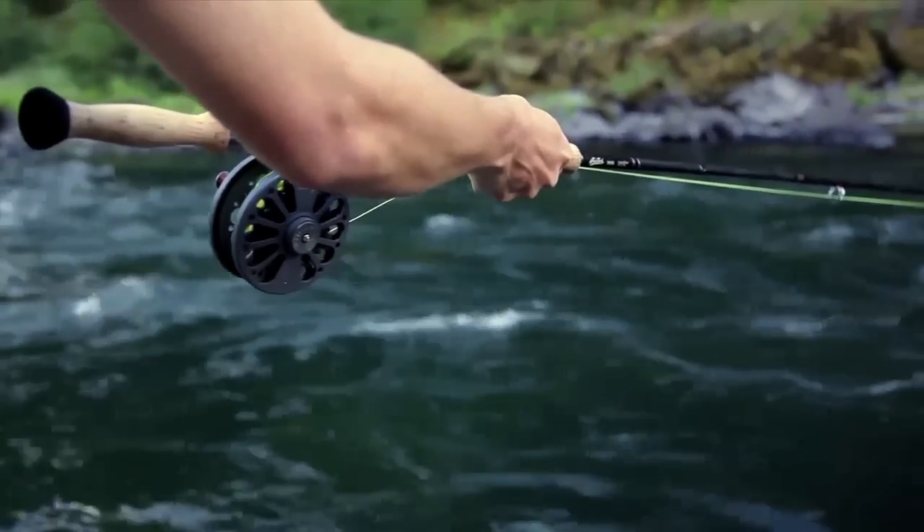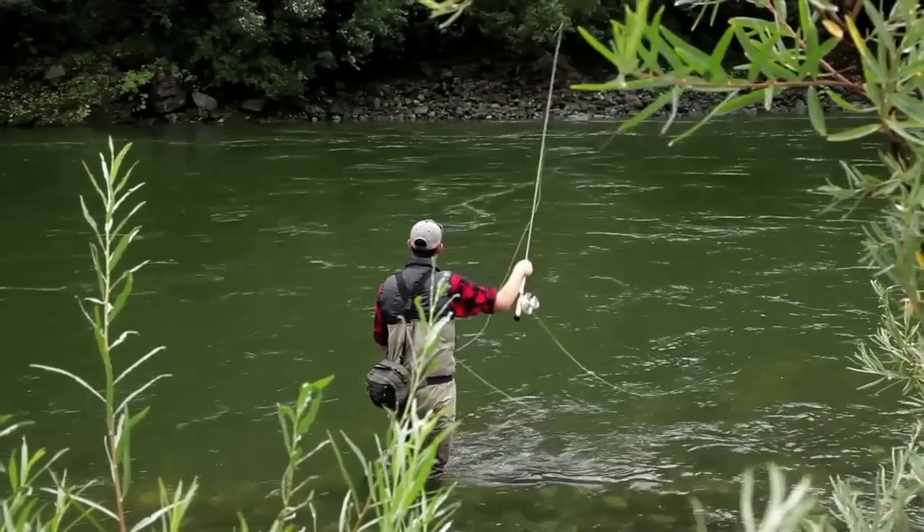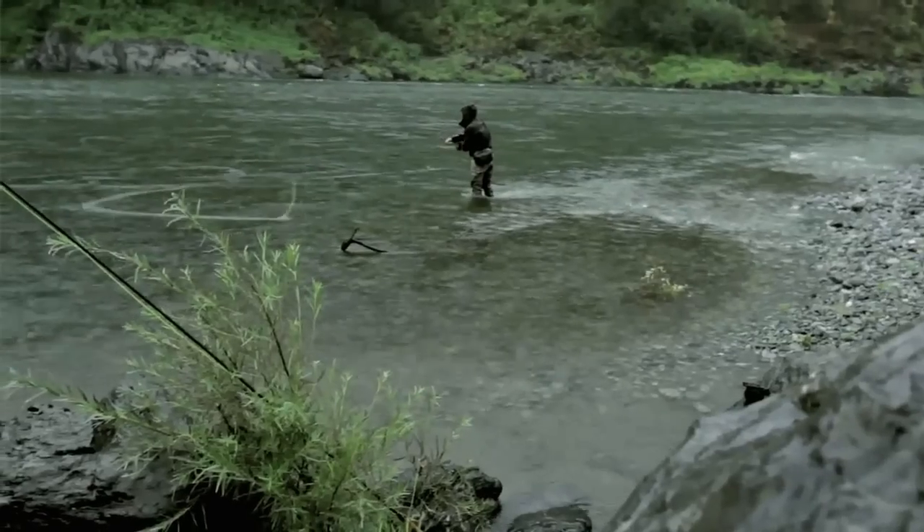There are a lot of different ways you can fish for steelhead. You've got swinging near the surface or skating flies. You can dredge deep with a sink tip and heavy fly. You can indicator nymph. Those are the three most common that come to mind for me.